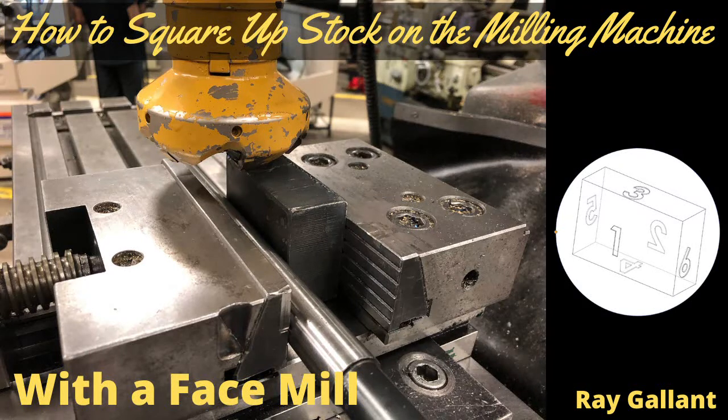How to square up stock on a milling machine with a face mill. There are multiple ways of doing this. This method is the way that's shown in most textbooks and is also the easiest concept for apprentices to understand.